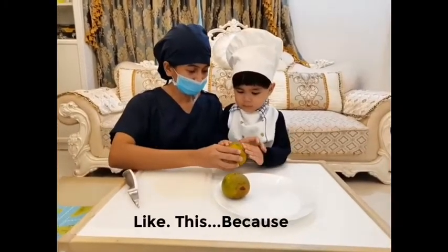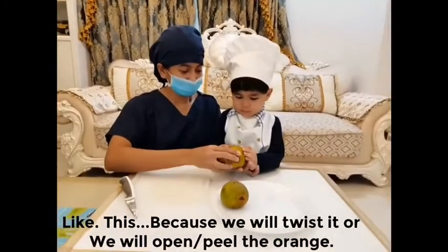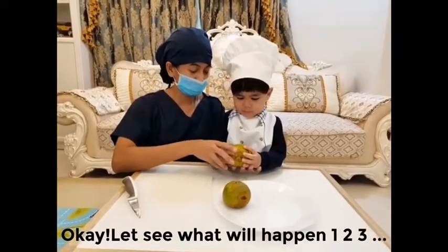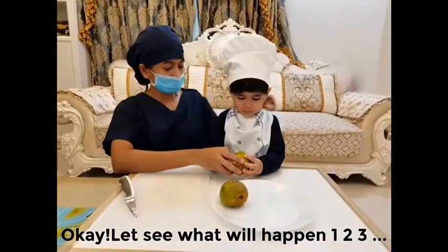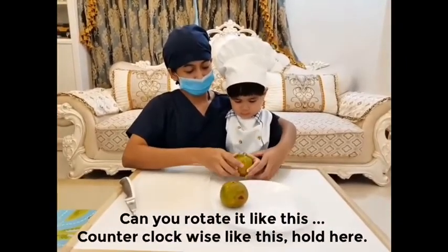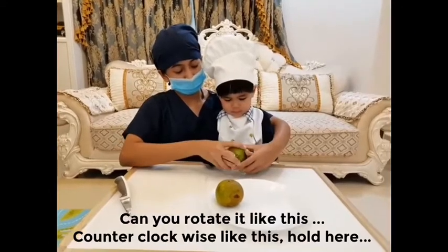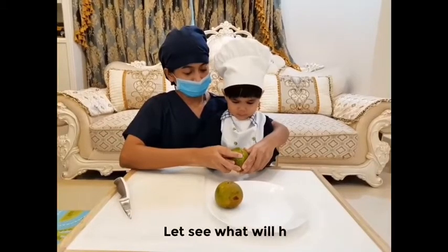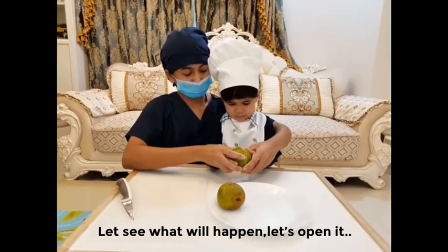Hold it like this, because we will open the orange. One, two, three — can you rotate it counterclockwise, like this? Hold here. Let's see what will happen — let's open it.